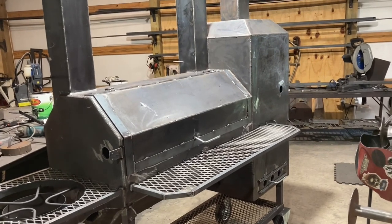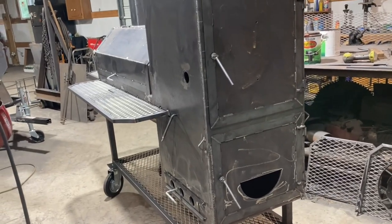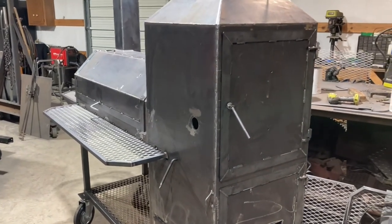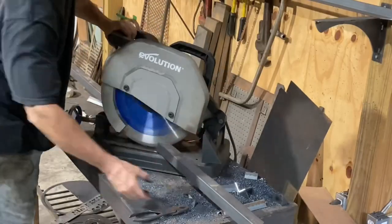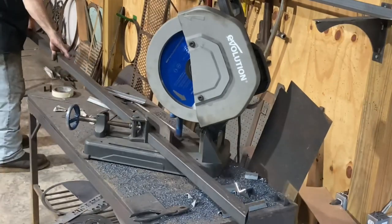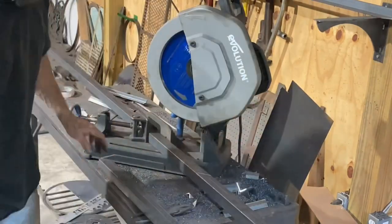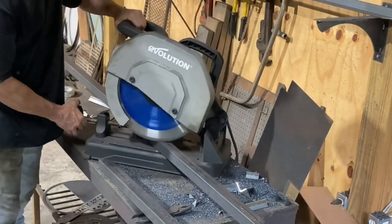I got this one about ready for paint, I just got to get it all cleaned up. This is a 40 by 20 reverse flow with the 20 by 20 vertical chamber. I'm fixing to jump in to getting a stand going for a 20 by 20 vertical smoker — actually a couple of stands because I need to do a couple of those.